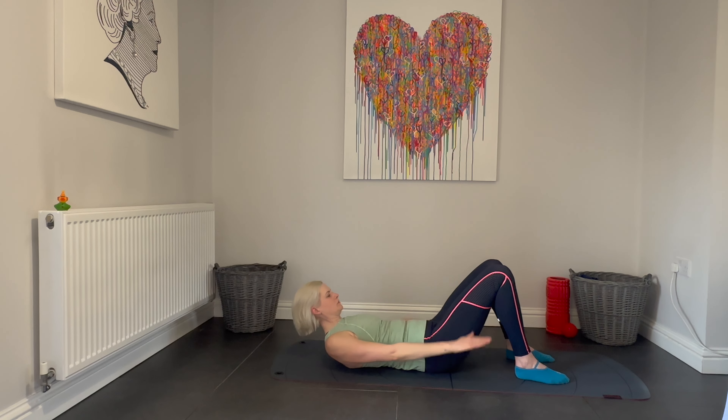Relax your shoulders, arms and head down. Hug those knees into your chest. Take a moment to breathe and relax.